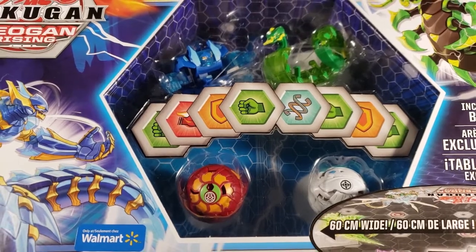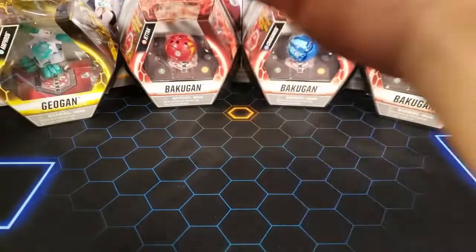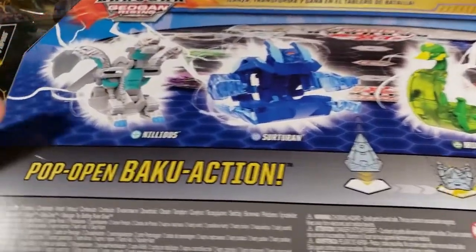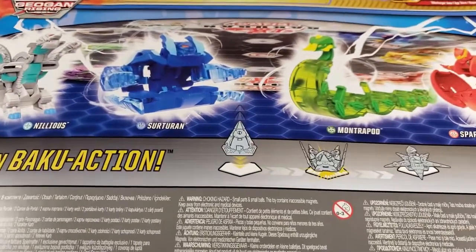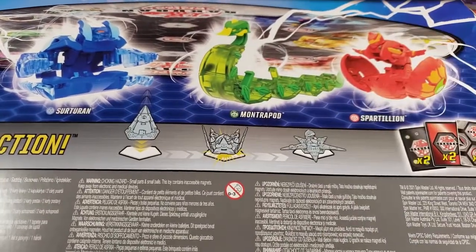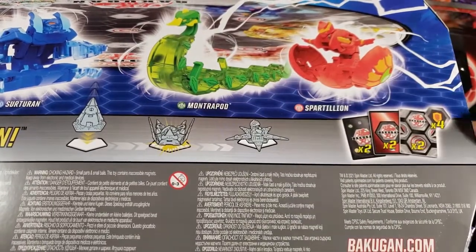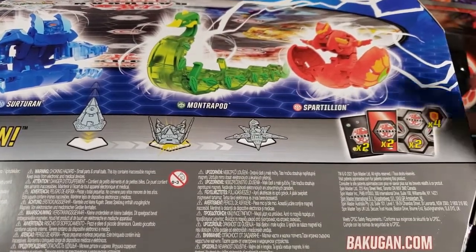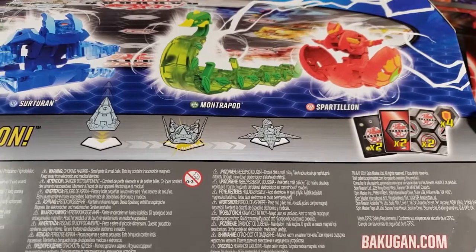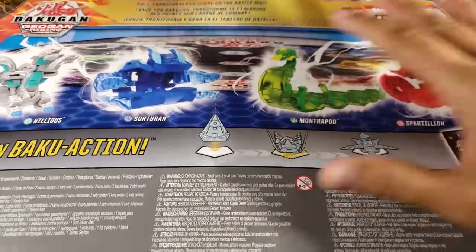We got four Bakugan slash Dioguns in total. Let's look at the back of this — we got Chaos Nilius, Aqua Surturon, Ventus Montropod, and Pyrus Spartillion. We also got two character cards, two action cards, two gate cards — hopefully some good ones — and then four cores.